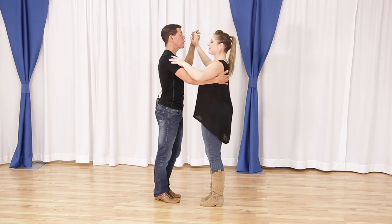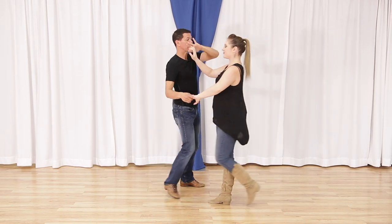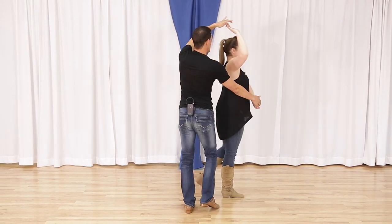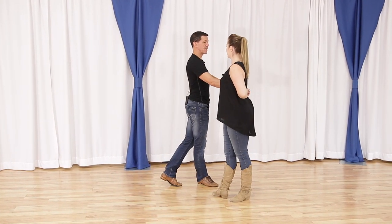So let's look at that all the way through. We have quick, quick, slow, slow, quick, quick, slow, slow. Now we're leading the outside turn for quick, quick, slow, slow to get to that position.